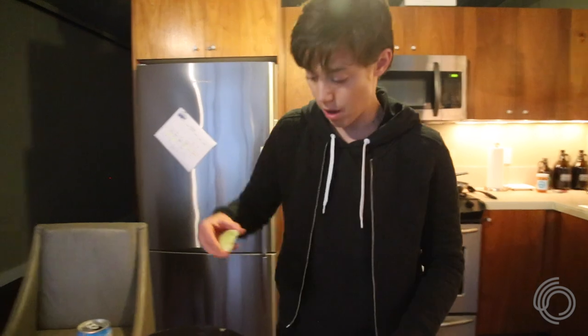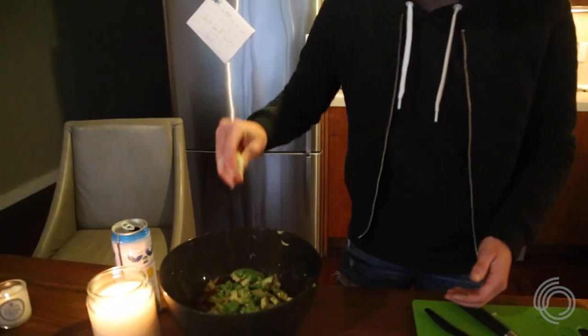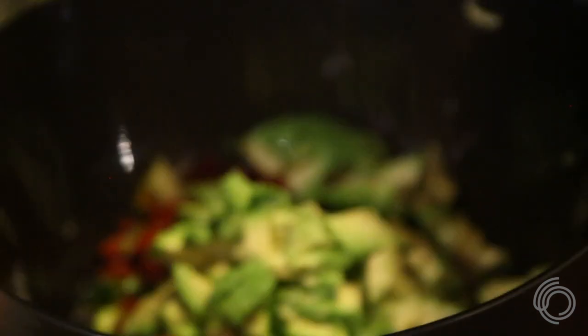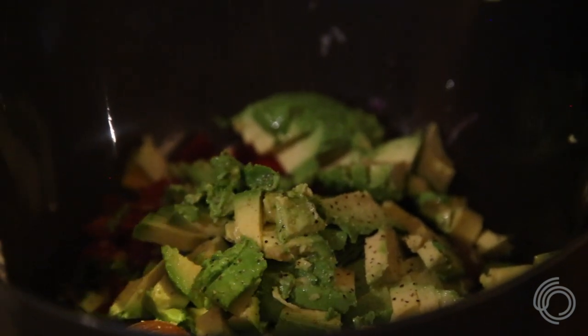Finishing touch. And then it's just salt and pepper to taste, however much you like. I'm an athlete, so I use a lot of salt because I sweat it all out. At least that's what I tell myself.